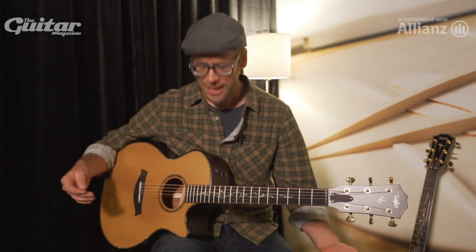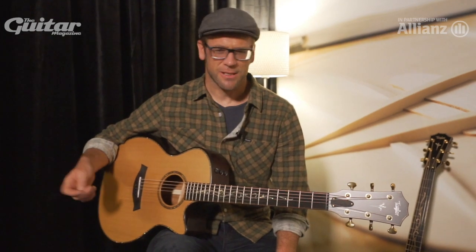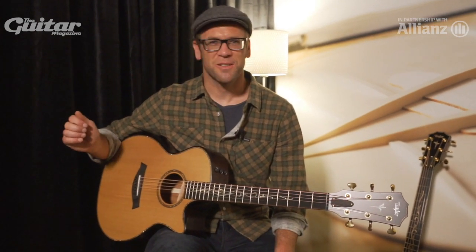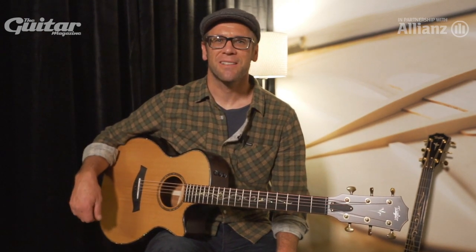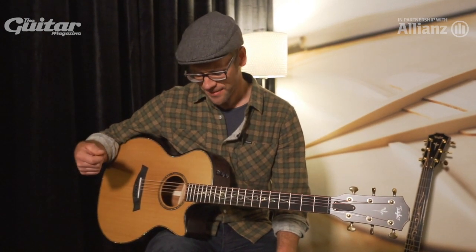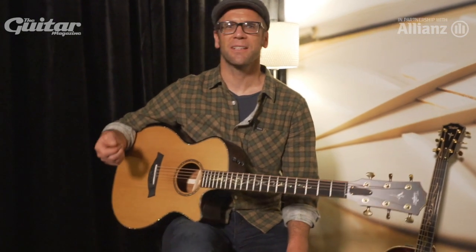These are guitars with what we call V-Class bracing. And while it sounds like it would be just another line on a specification sheet or a box in your spreadsheet, it's not just a feature. It amounts to a whole reconstruction of how we build and listen to acoustic guitars. It's an entirely different thing.